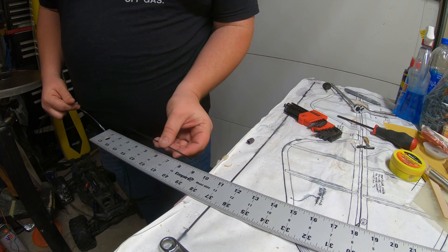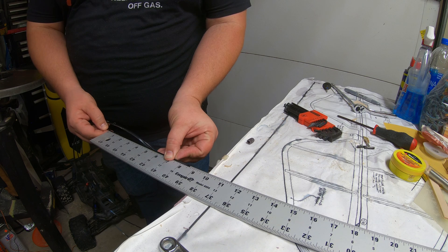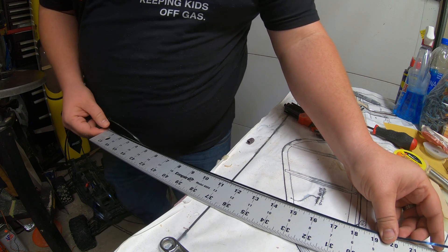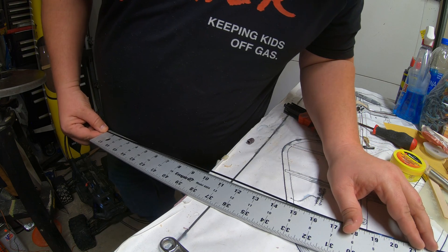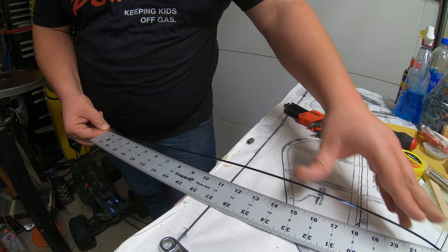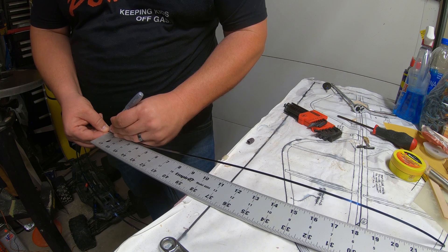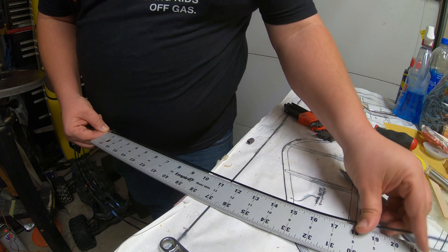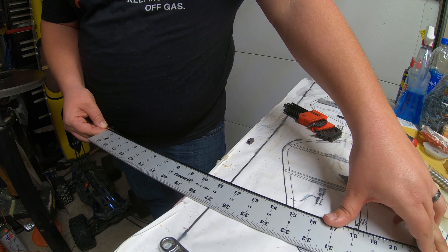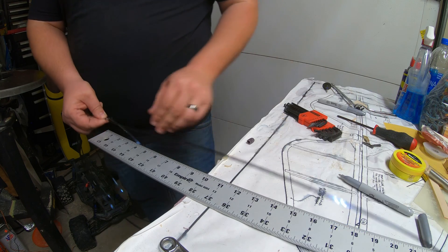I'll lay the wire down on the end at that measurement — say it was 8 and 5/8, I'd lay it right there and then bring it over and mark it with a Sharpie. I like to lay it as flat as I can get it, then pinch it and use the silver Sharpie to mark it. Then I'll lay it back down on 23 and 5/8 to confirm I marked it the way I want it.